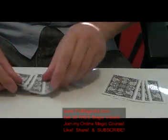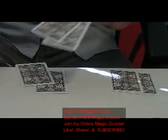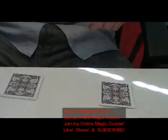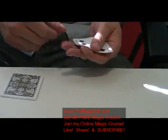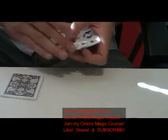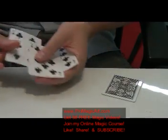So what I'll do here is I'll take two and put two over here — I'll switch two like so. Oil and water doesn't mix, we let it rest, wave the hands, a little bit of magic. And over here in the water pile, it's one, two, three, four red cards. Over here in the black pile, one, two, three, four.